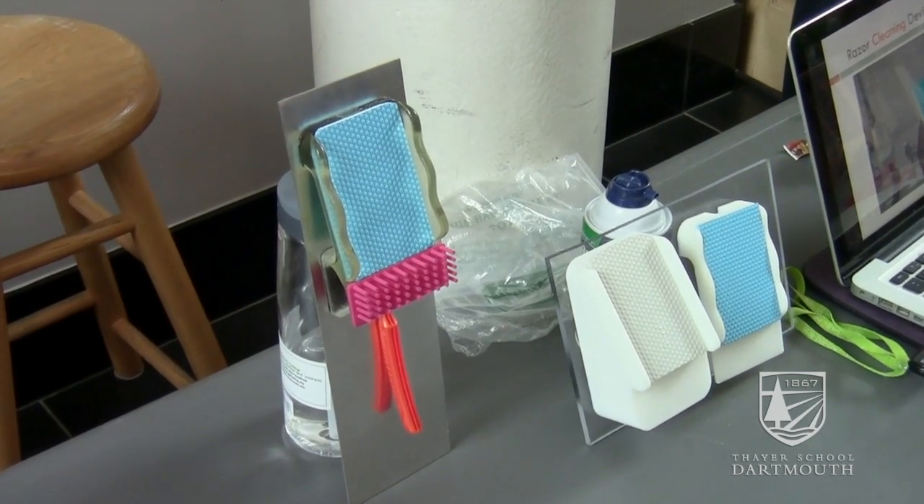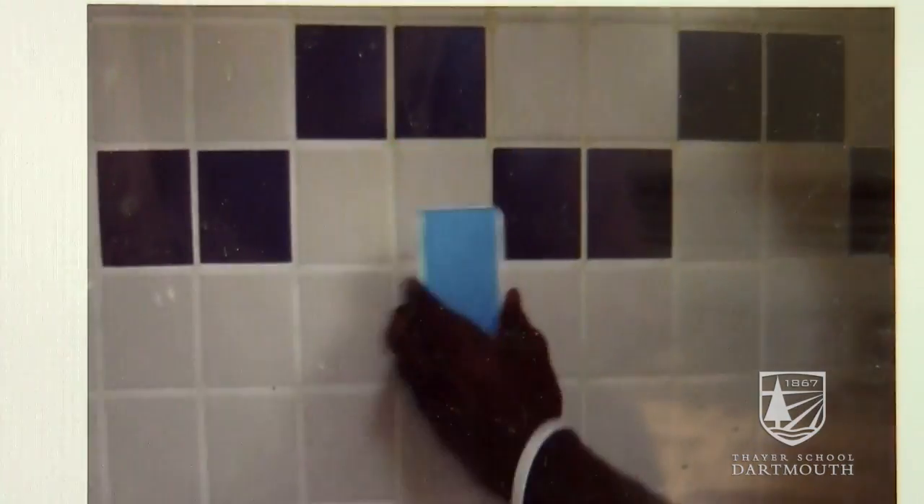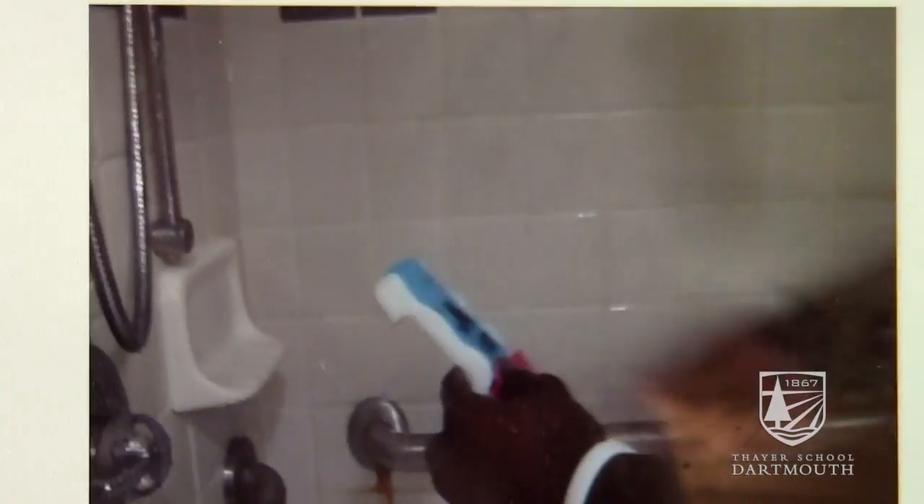These are silicone bristles that remove the shaving cream so it doesn't interfere with the process. You put it on the wall like this — it sticks with micro suction cups, it's pretty easy to remove, and then you just push it on.